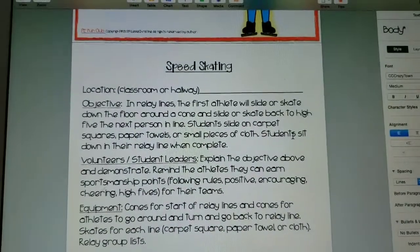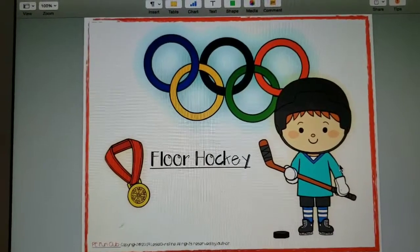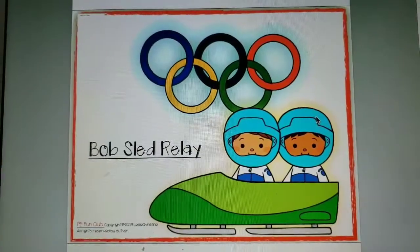Speed Skating — a fun relay that can be used for the whole class. Floor Hockey includes Safety Rules and How to Be Successful.